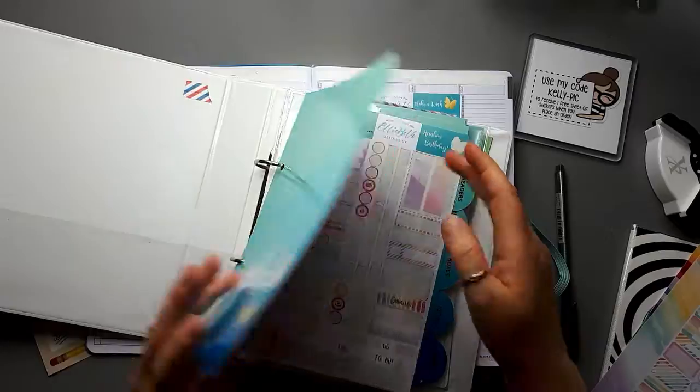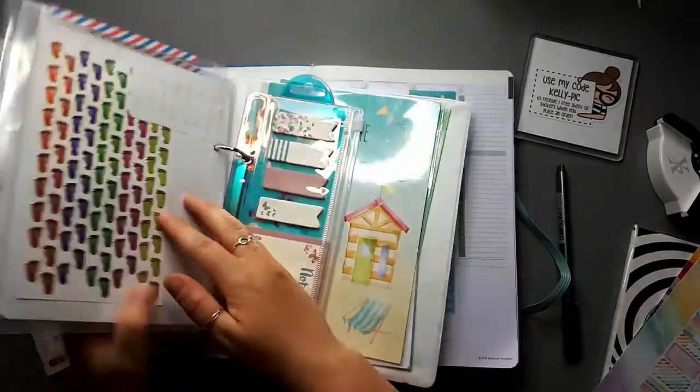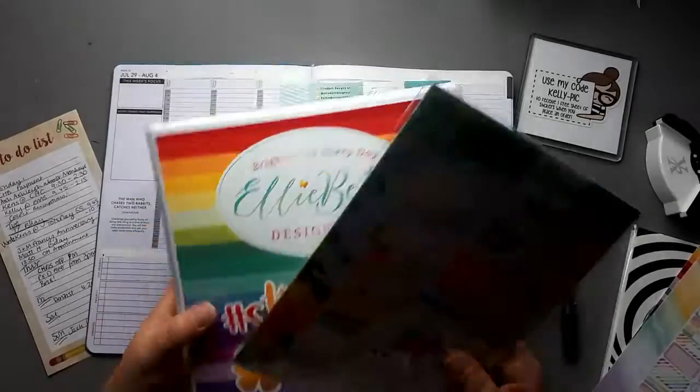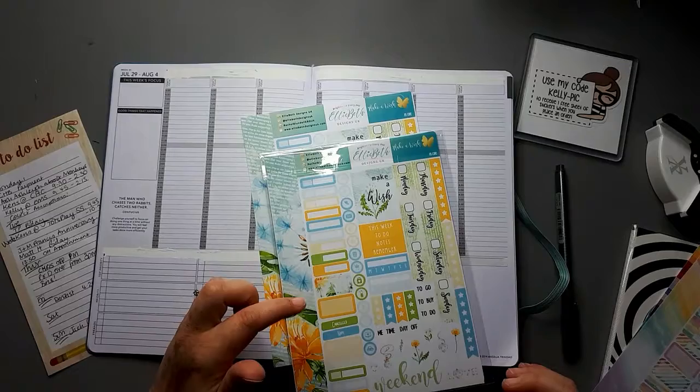There's going to be some Planners in Crime going on as well if anyone wants to know where that is. There it is — okay, so this was the replacement sheet, so I'm going to use that first.